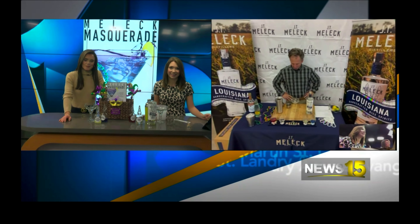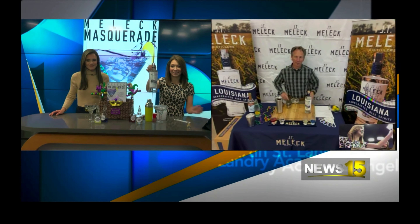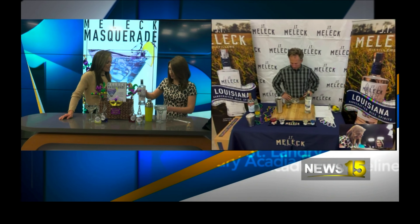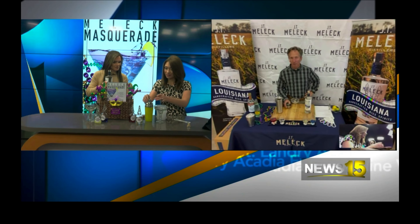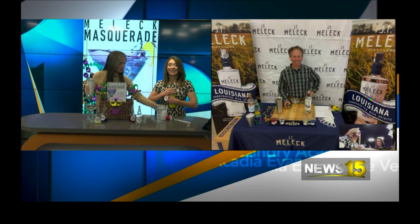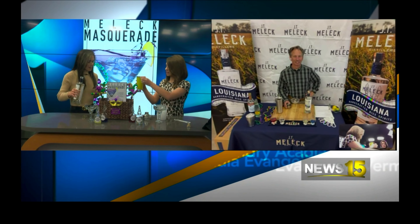So the first thing you want to do is grab a bottle of JT Melek and measure out one and a half ounces of JT Melek. I'm going to give you this because I don't trust myself. Does that mean just like a shot? Yeah, I think so. Let's put it in the tumbler.